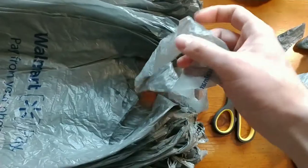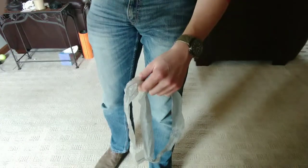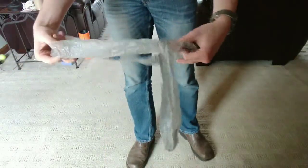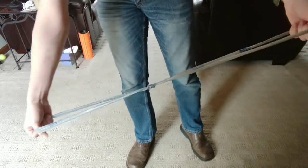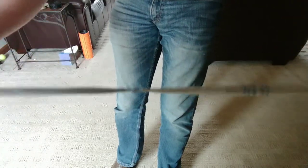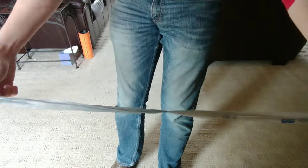You're going to loop these strips together. You put one through the other like this, then just loop it together and pull it tight. You want it to look like a little knot right there. It's going to be tight and strong — use common sense, but it's going to be strong enough to use as yarn now.